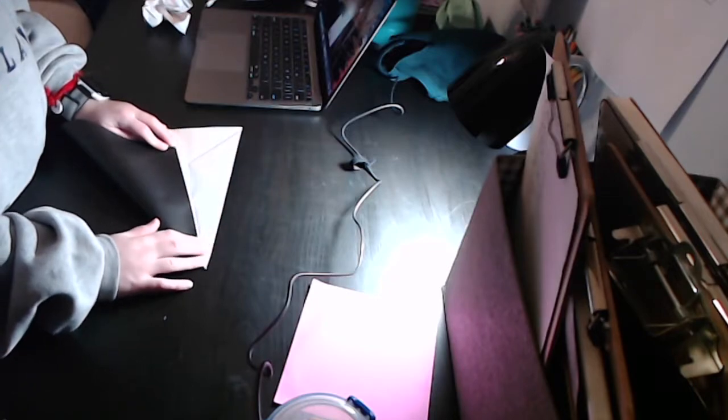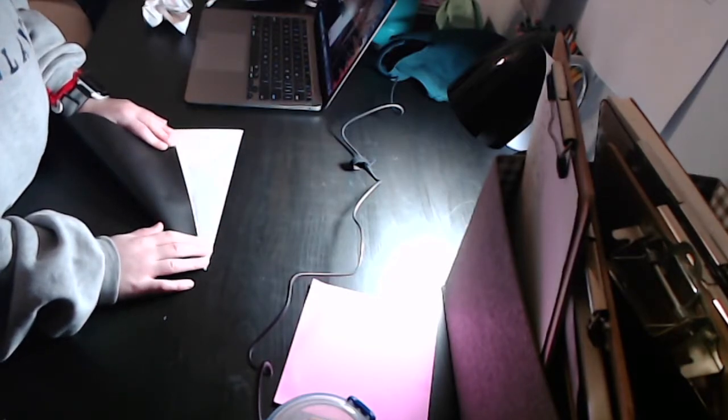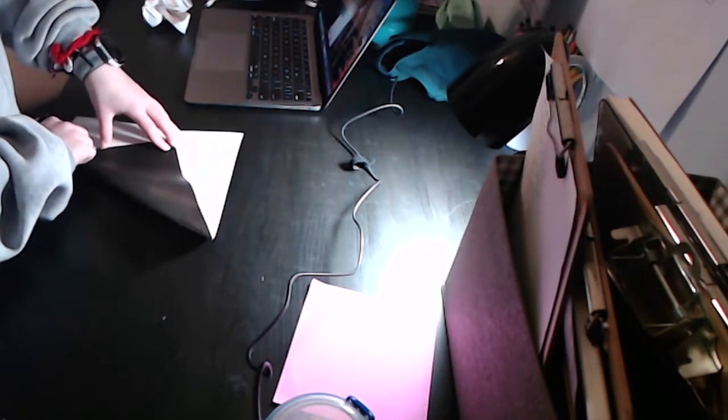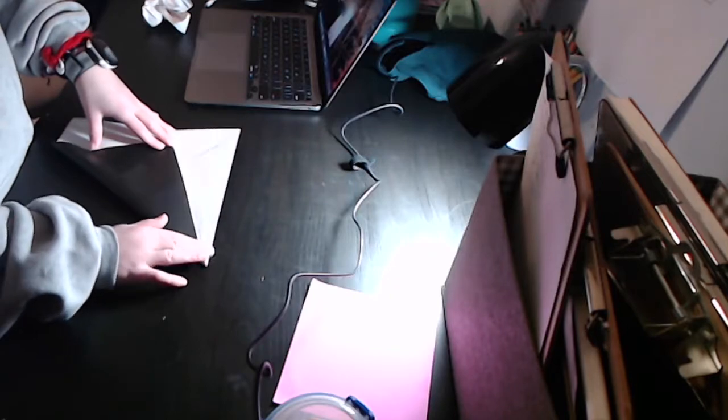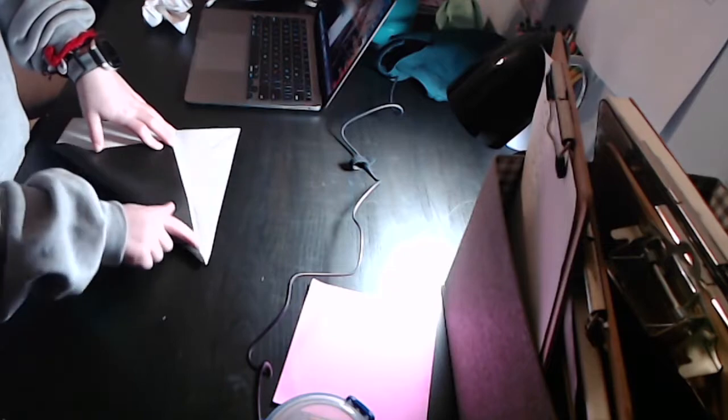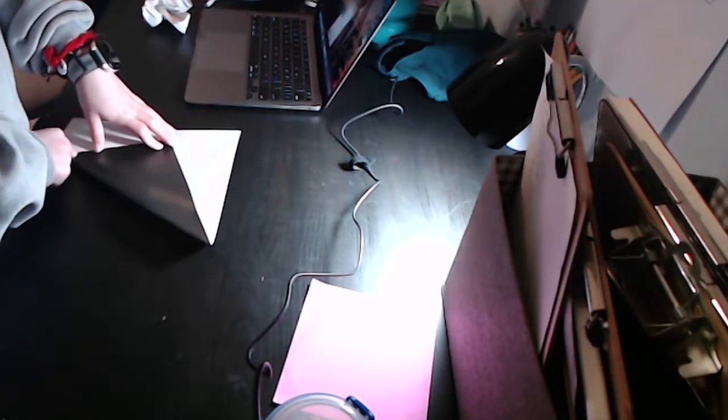Now you're going to fold this edge — this is a bit of a tricky step — and fold it so that it makes a point on this corner, and the bottom of the edge hits the pinch. So it goes to the corner, and the edge aligns with the pinch we just made. Now you're going to make another pinch on the other side — not the corner point, but this side. A little bit of a pinch.